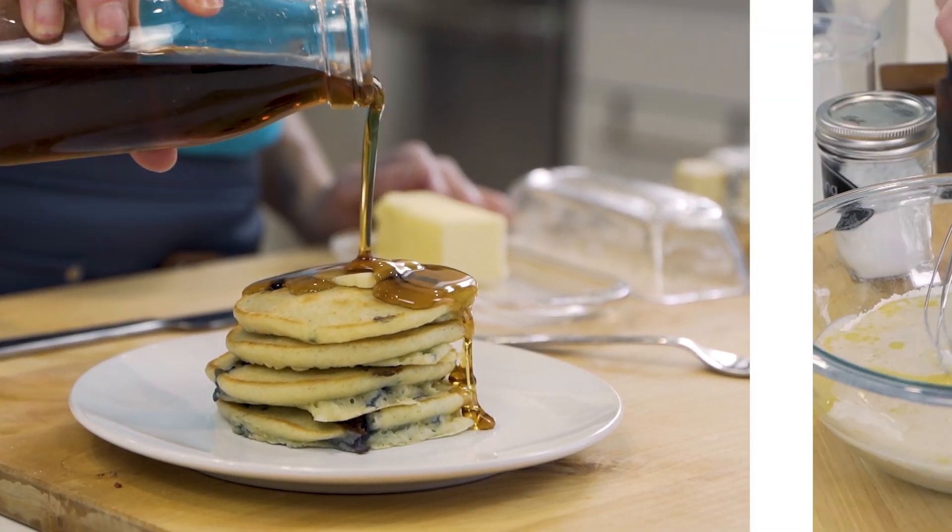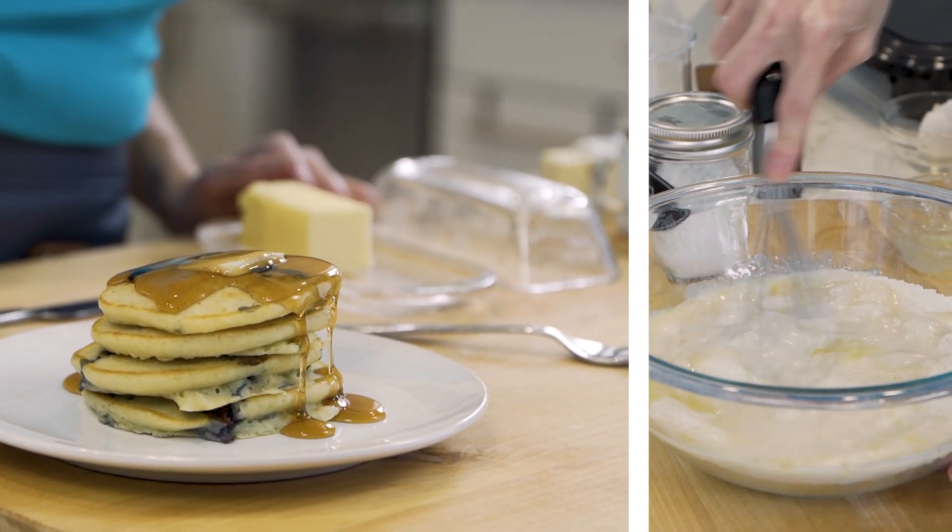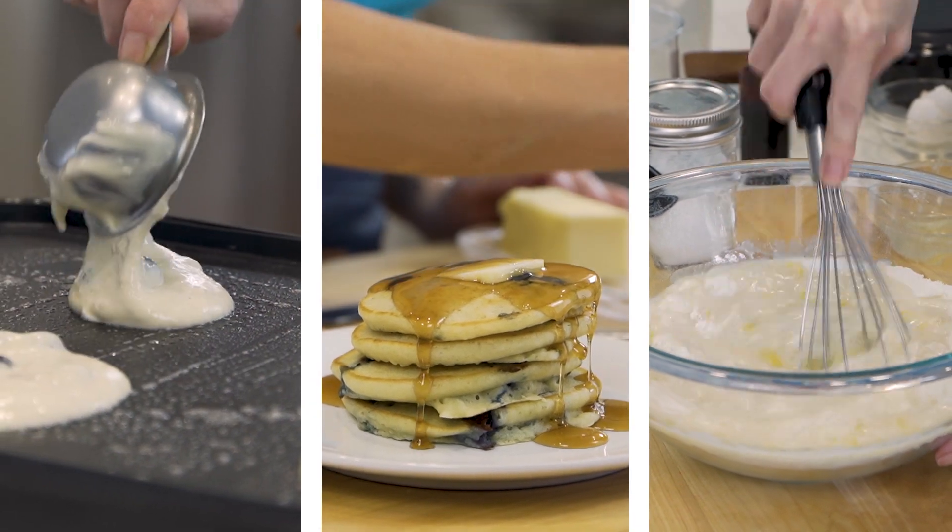Fluffy blueberry pancakes. I am so excited for this recipe, you guys. I have no idea why I've waited so long to make it with you.